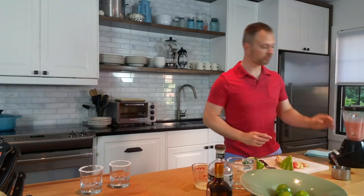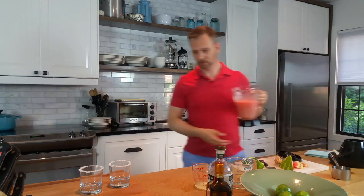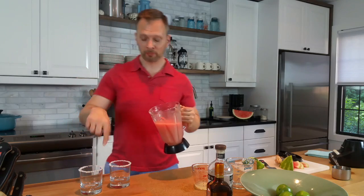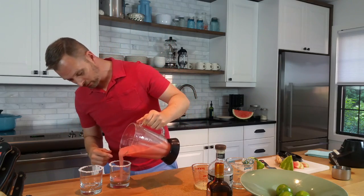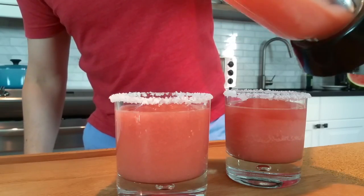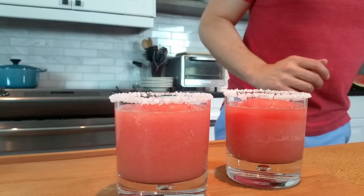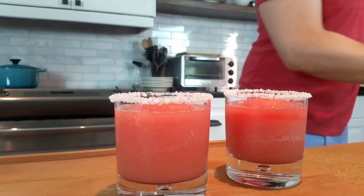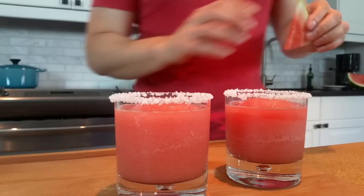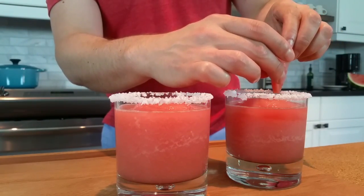That looks good — I'll give it a whirl. Oh, looks so good! Nice and icy. I'm going to try not to disturb the ring of salt as best I can. Oh, that looks awesome! I cut a little bit of garnish just to make sure that we carry our watermelon theme the whole way through. I'll try not to disturb our salt too much with that.